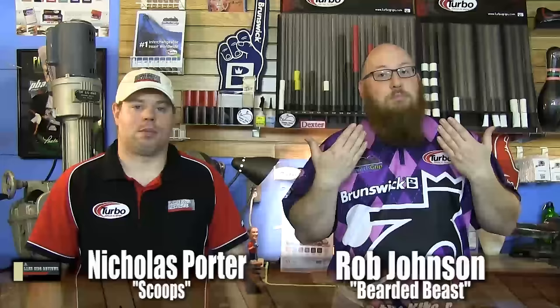Welcome back. I am the bearded beast, Rob Johnson, joined once again by Scoops Porter. We're taking a bit of a drilling adventure here with something we picked up from our favorite rocket scientist, Mo Pinnell. I play on a lot of sports shots and having a lot of hand, I can't always play regular equipment because it becomes too touchy. Mo brought me something rather spicy in the form of a 90 by 2 and a quarter by 45 layout.